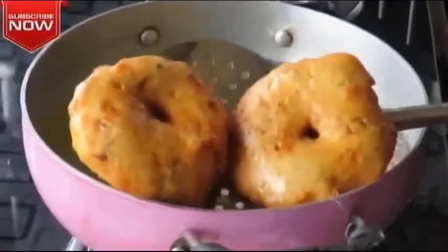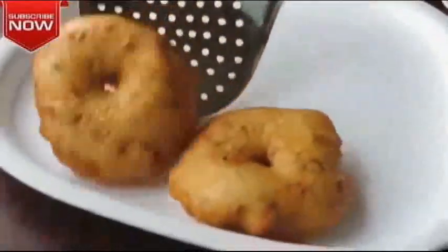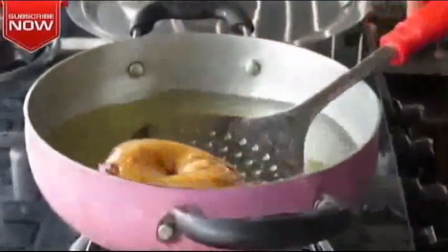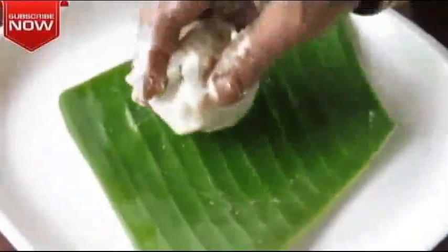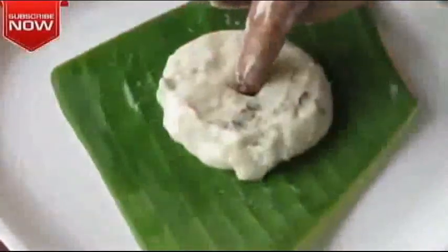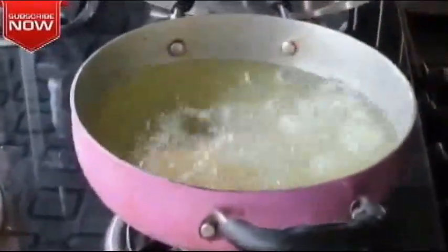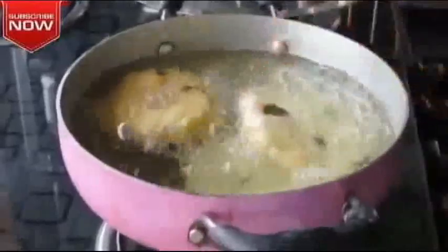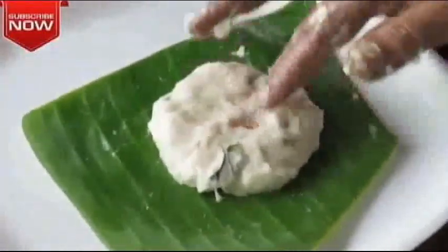Now the two are ready to cook. If you want to make a small size, you will need to make a small size.